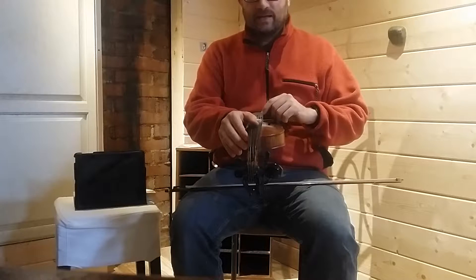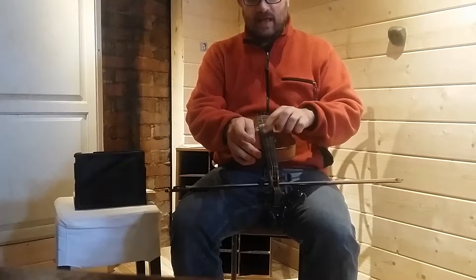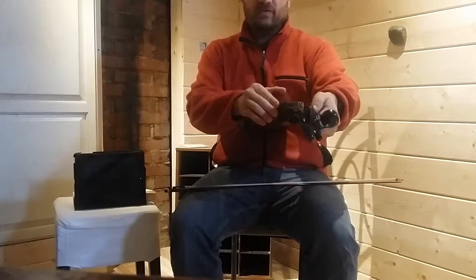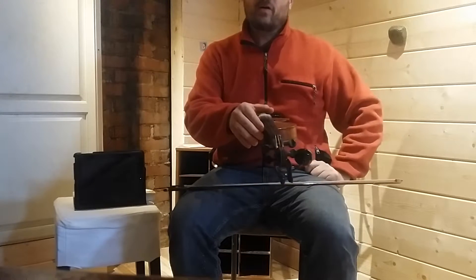My fiddle is currently tuned in D, so my strings are A, B, A, E. But if it were in standard, it would be G, D, A, E. So we're going to start from there.